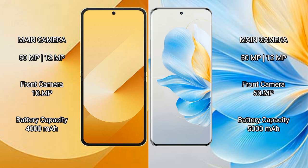The Samsung Galaxy Z Flip 6 has a 4000mAh battery with 25W fast charging support. The Honor 100 has a 5000mAh battery with 100W fast charging support.